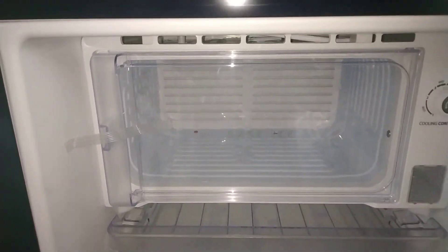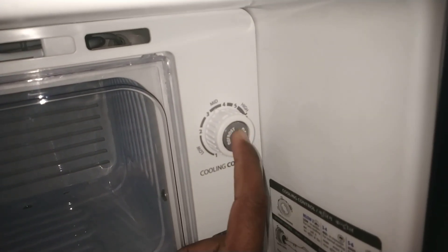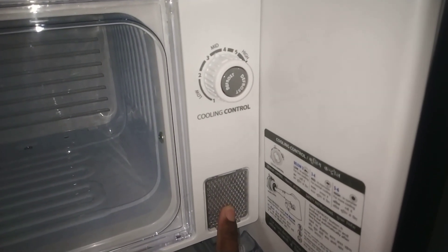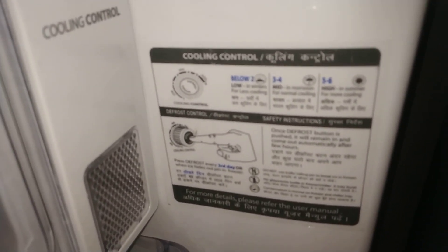Inside there is a defreezer and a defrost button with low, medium, and high cooling control settings. LED light is also included, along with a cooling control dial.